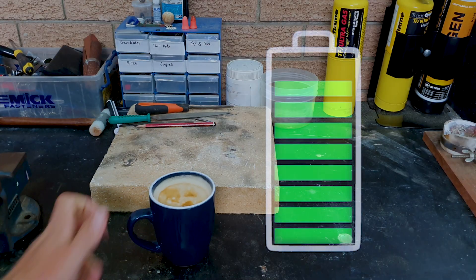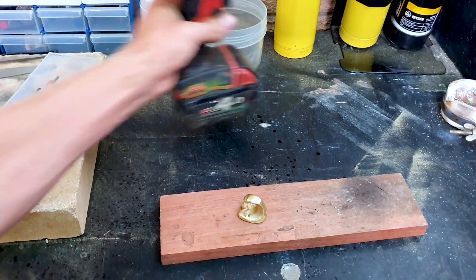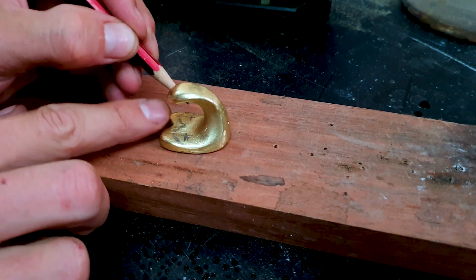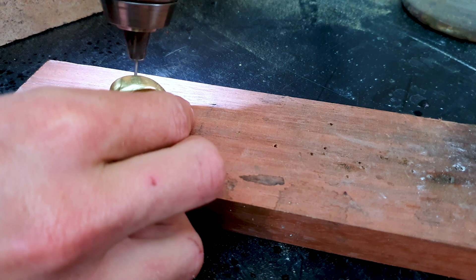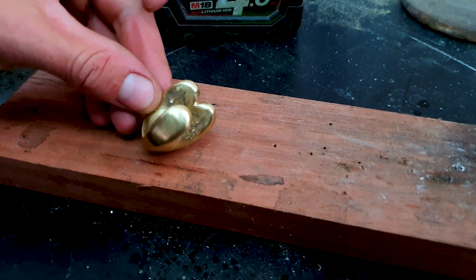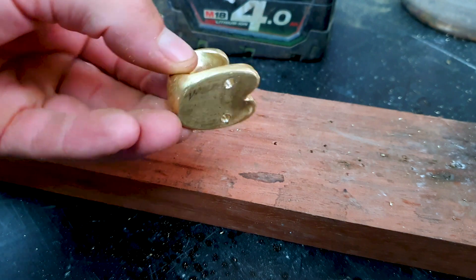Recharge with a quick coffee, then get my drill and do some locating marks and holes for the screws to be able to fix to the cabinet later on. Counter-sink the top so the screws sit flush. And that's it — the holes are done.